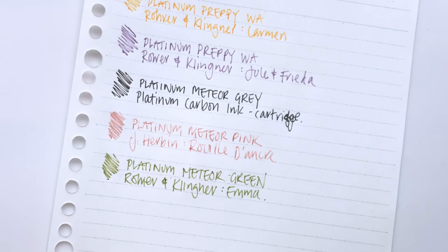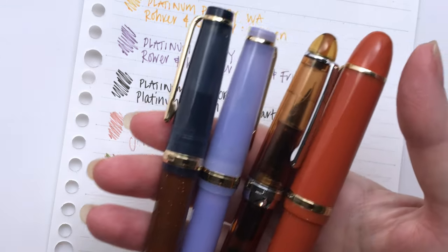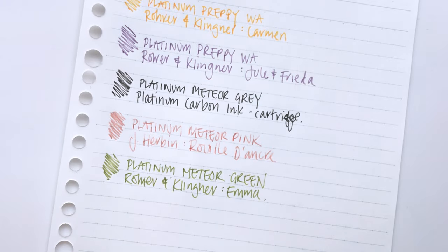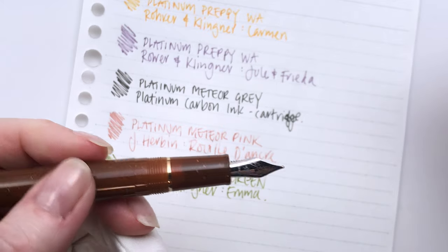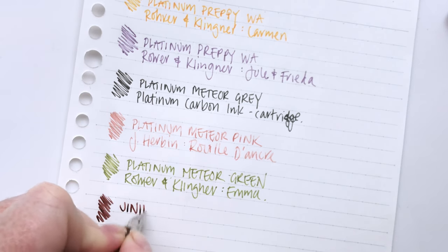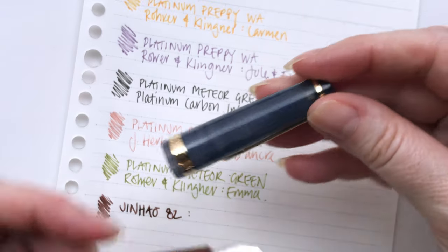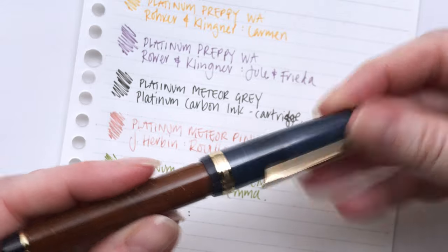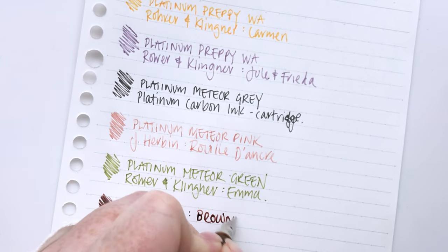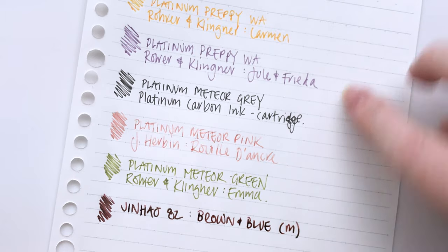On to the next one — let's do our Jin Haos. We have a couple of Jin Haos here: a couple of 82s, a 992, and an X159. This first one I believe has weathered brick in it. Whoa, that is still nice and juicy. So this is a Jin Hao 82, and this is a Franken pen — I put together the blue one and the sparkly chocolate one. I think it's coffee and stormy sky, but let's just say brown and blue. This is actually a medium nib. These are all fines for those, but this is a medium Jin Hao.